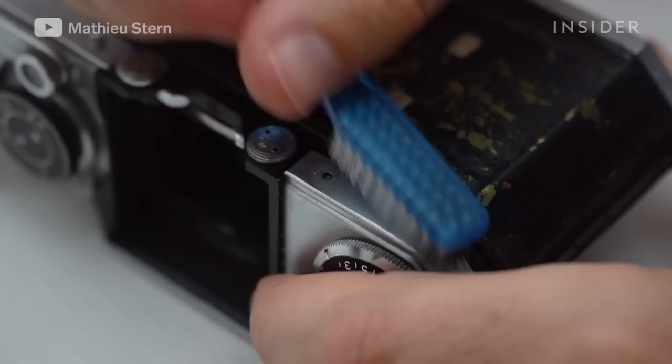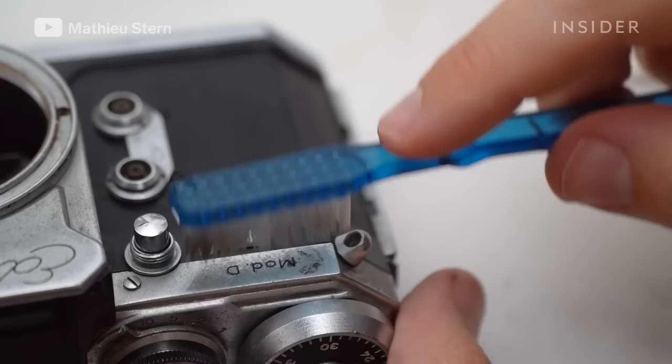Next, I'm cleaning the frame. It's all metal, so just a toothbrush will do perfectly. And with the rubbing alcohol, I can remove most of the grease and the old dirt.